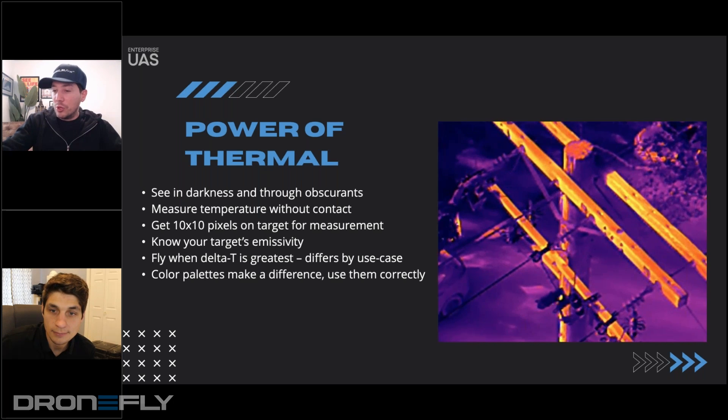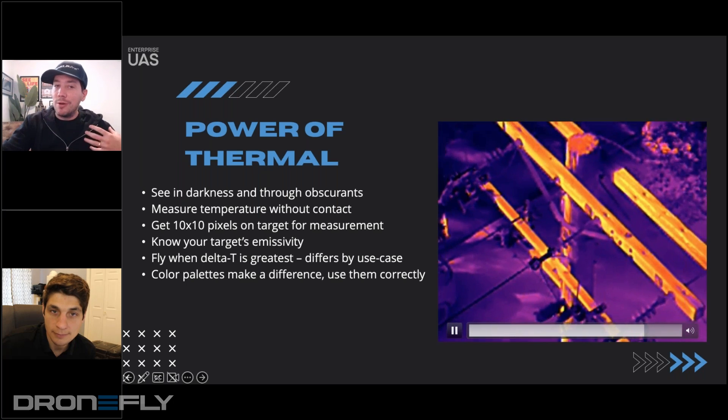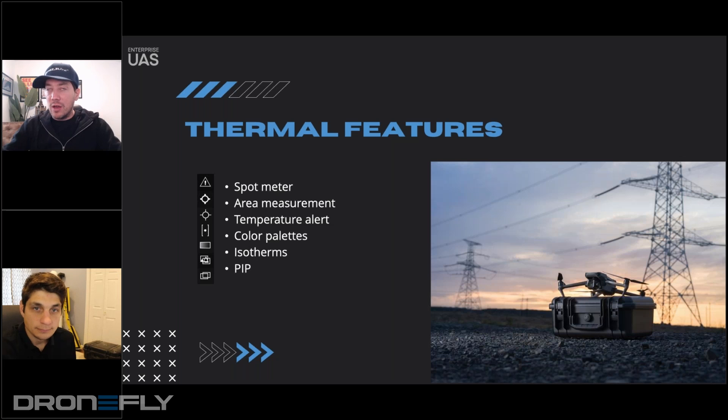Maybe we'll do some more thermal webinar content in the future, but I thought I would touch on it a little bit here. DJI has put in a ton of features to make thermal analysis and thermal flights easier. Spot meters are very basic — you're going to be able to see the temperature of any pixel within the image. As you tap around, you can measure entire areas and look for the hottest and coldest points within that area. You're also able to have an alarm go off if anything the camera passes over exceeds a certain temperature, which would indicate a hotspot.